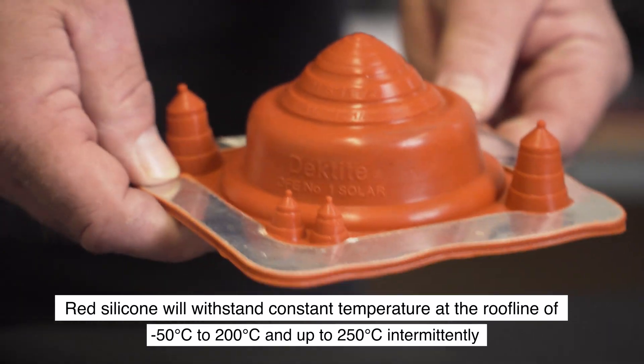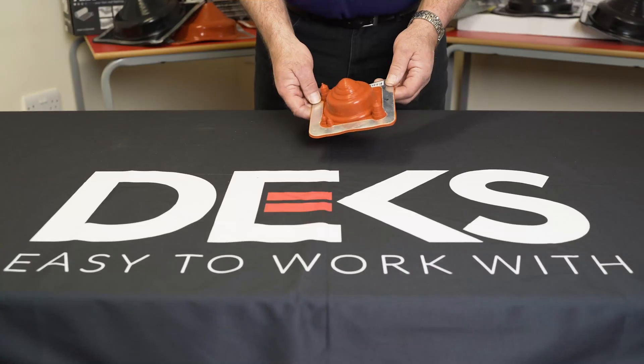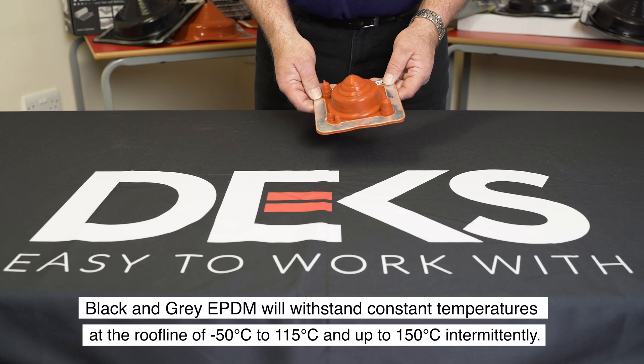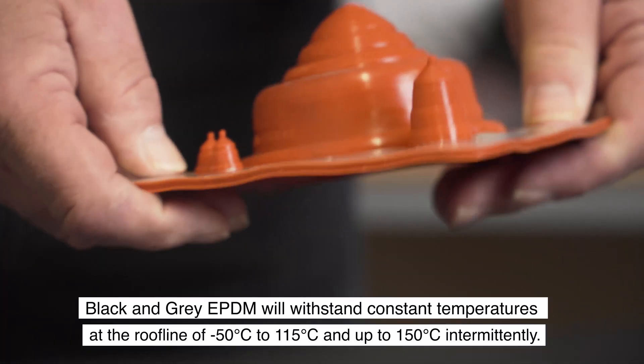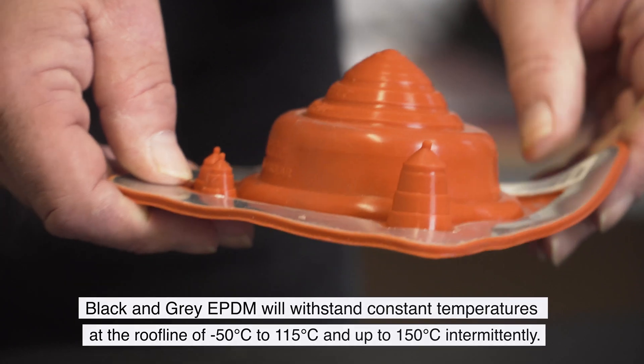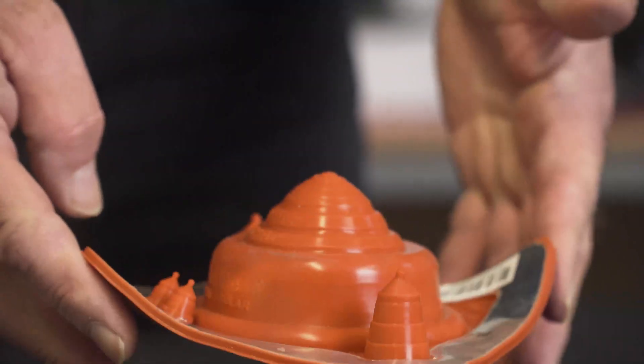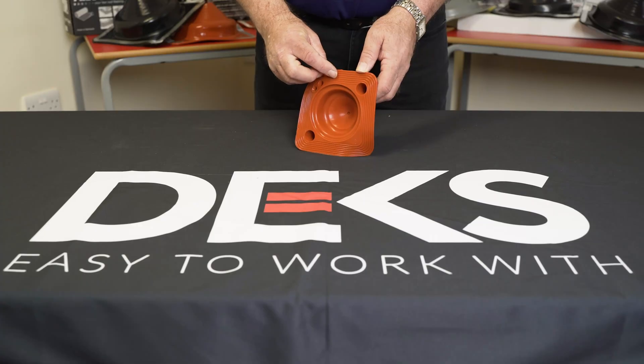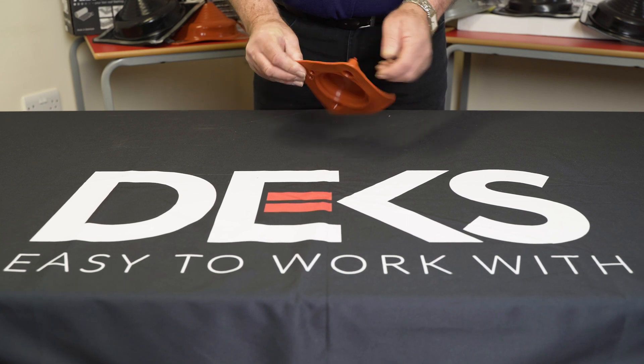We also have grey and black EPDM, which would be a heat range of 150 degrees centigrade. It's very flexible, so if you've got a profile on the roof you can easily mould it to the shape of the roof and fix it. On the underside you've got ribs, and where silicon is applied this will help the bond between the roof and the Decktite to form a permanent seal.